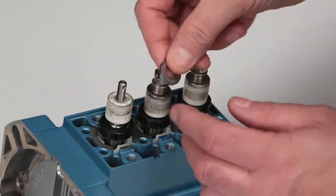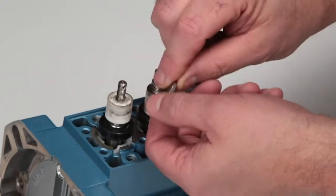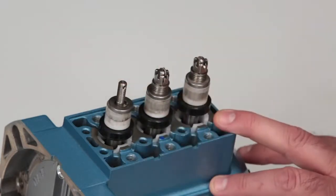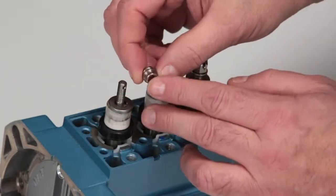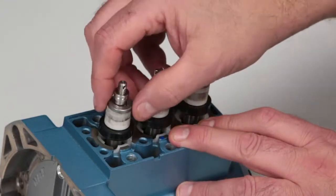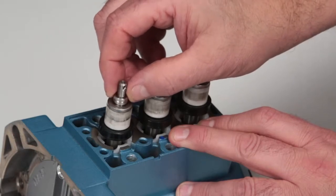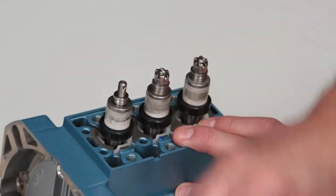To install the inlet valve assemblies, start by installing the inlet valve with the flat side facing the ceramic plunger — the rounded edge faces out toward the discharge manifold. Next, install the inlet spacer with the smaller diameter into the inlet valve. After installing the spacer, ensure it can move freely up and down within the inlet valve.